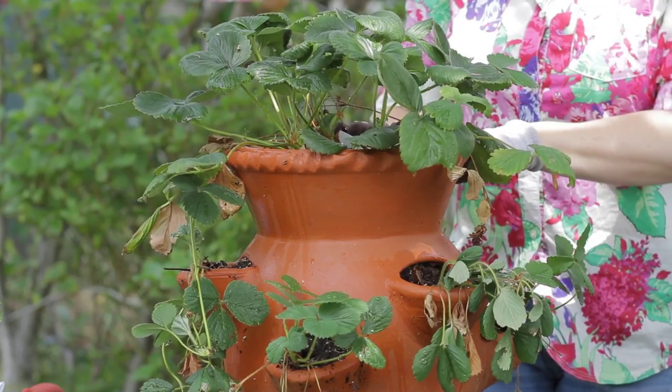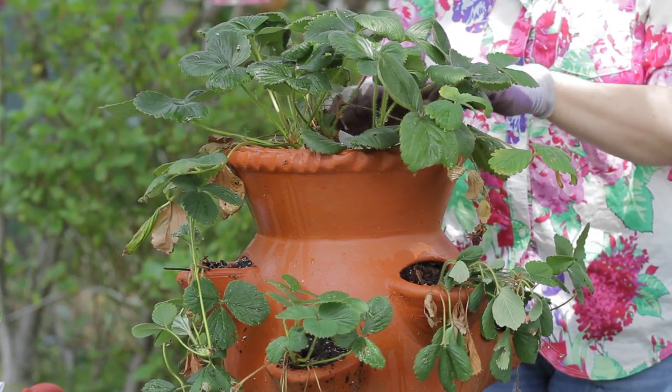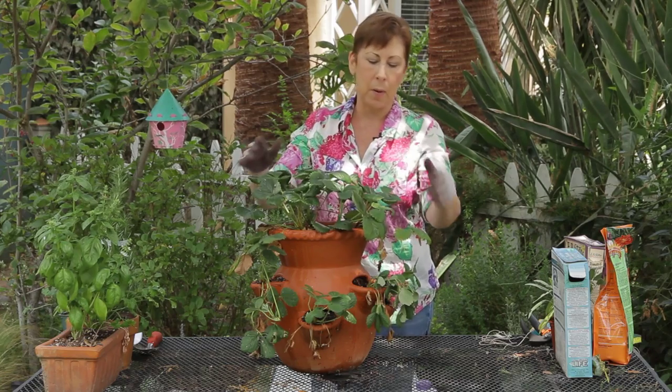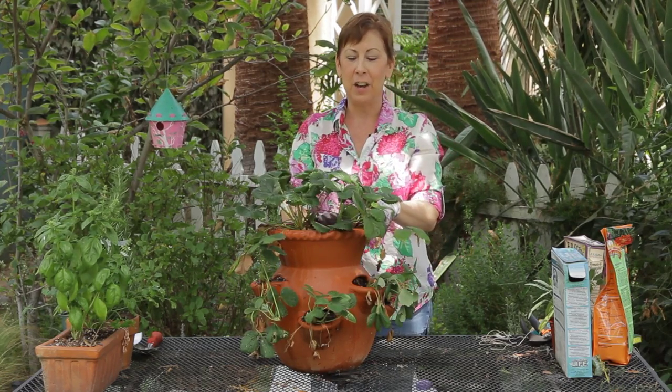With these pots, you do need to water them a little more frequently, so you can set up a watering system or just make sure that you put yourself on a watering schedule so that both the main part of the pot as well as the little balconies here are getting enough water.